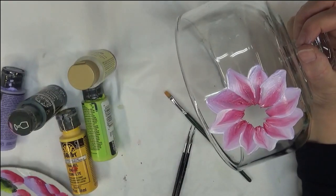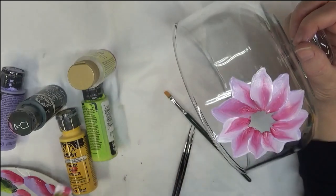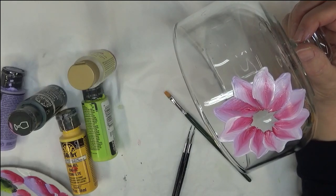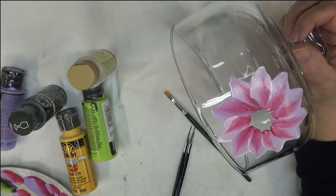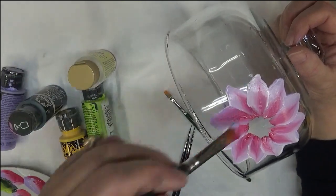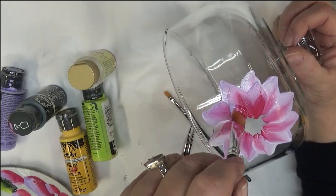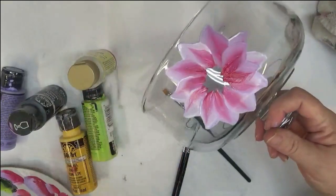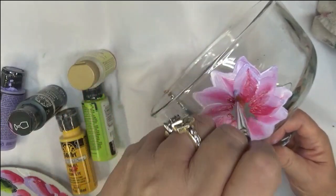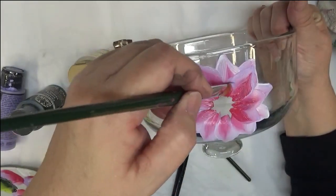Alright, here we go with the next layer. On this one, you could just stick with the light lavender and the pink magenta and go over it like this. Just keep pulling, pulling and turning, pulling and turning. I just don't want to drop the lid while I'm painting.